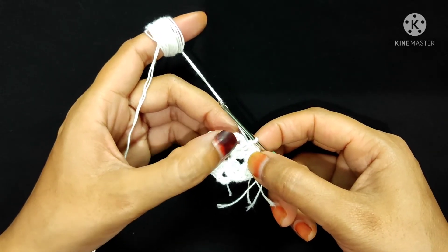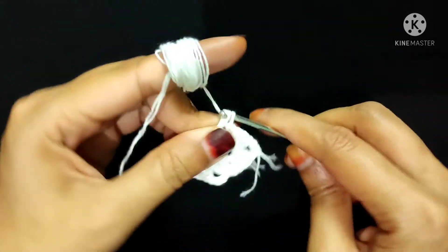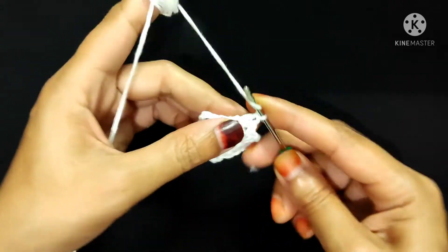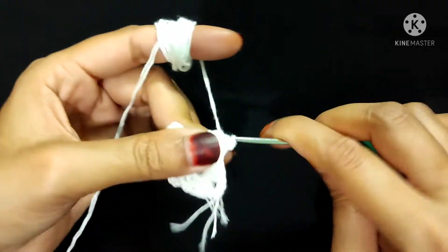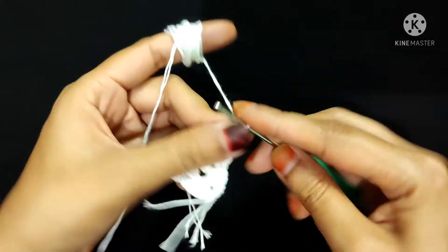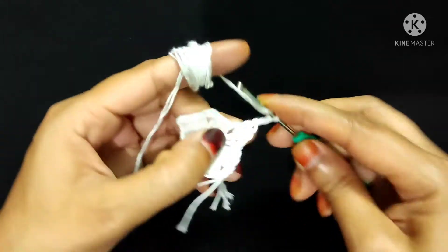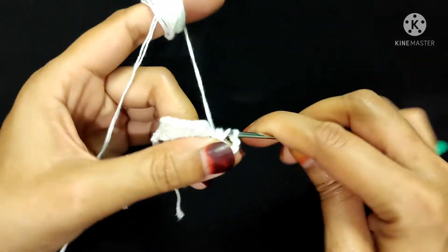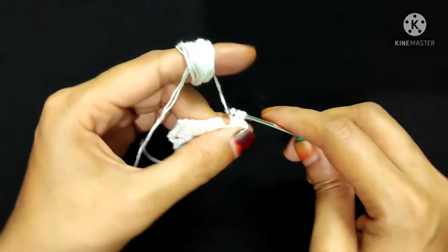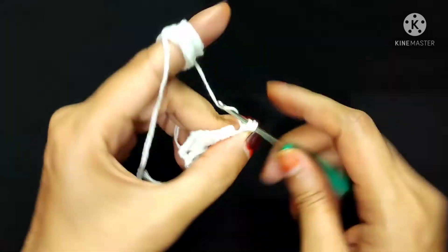Now I will make three double crochet, chain three, and three double crochet into this chain-three space: one, two, and three. Three double crochet into the same chain-three space: one, two, and three. Chain three. Now I will make three more double crochet into the same chain-three space: one, two, and three.